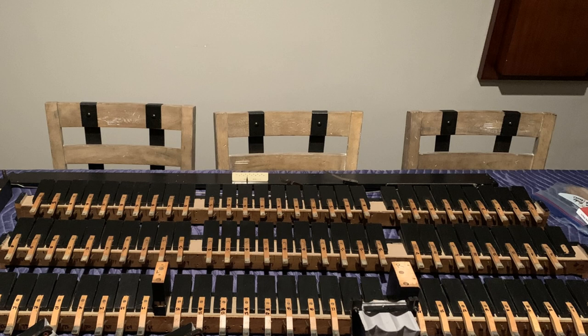The final assembly of the pneumatic boards — adding the tubing to the tracker bar — will come later. For now, let's move on to the air motor restoration.